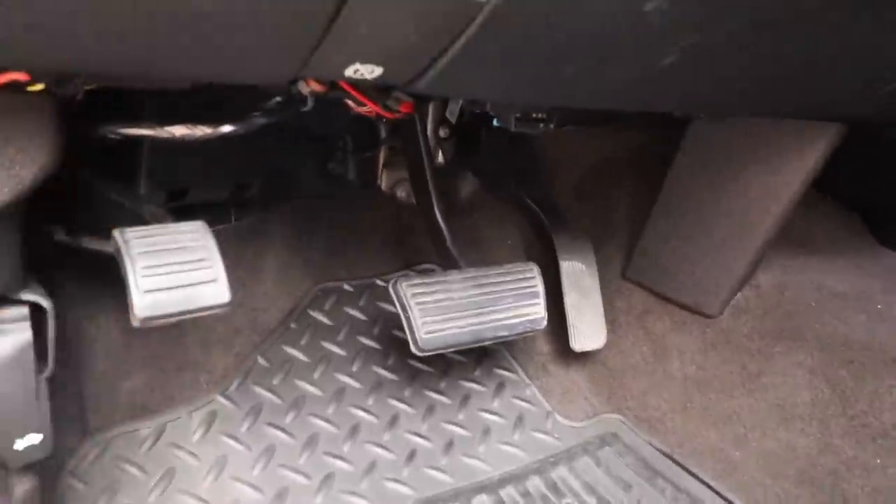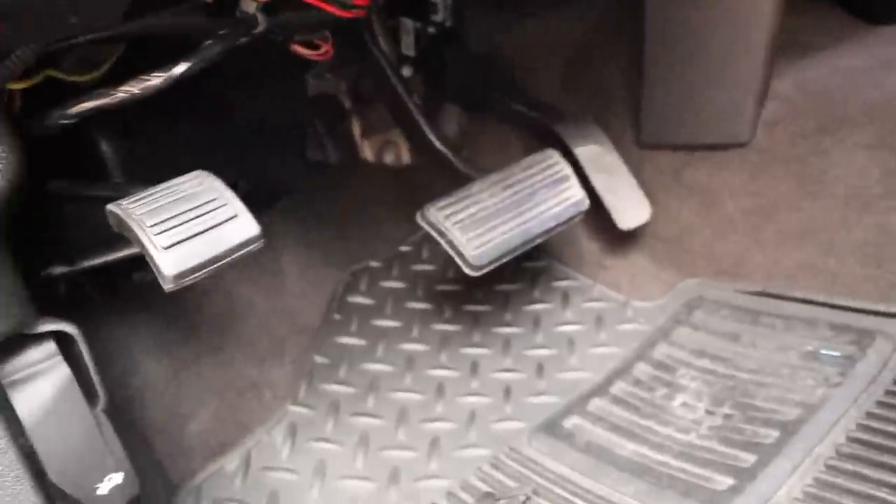I didn't use any relays. The LEDs for the bottom part and the mirrors honestly don't take up that much power, so I didn't use any. All right, I'll catch you guys at night so I can show you a true demonstration of how this all looks put together.